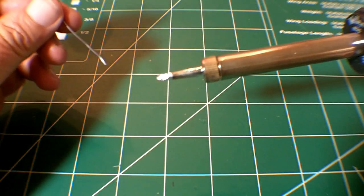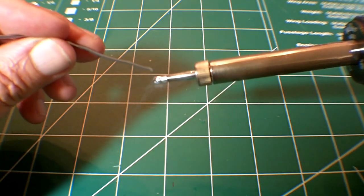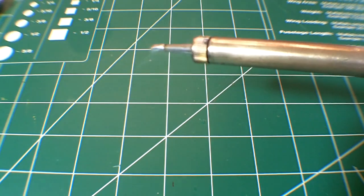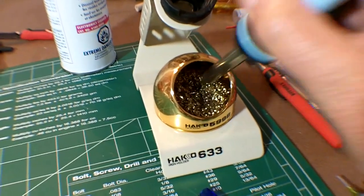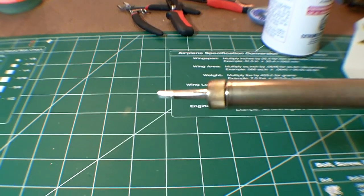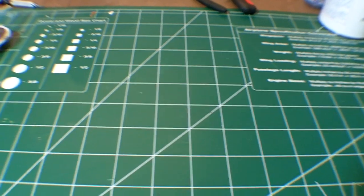Before soldering, you should always tin and clean the tip. Also note that since 6040 solder melts at about 370 degrees, the fact that your soldering iron will melt the solder does not mean it's hot enough yet. The Weller has a tip temperature of about 750 degrees, so you need to let it sit or preheat for at least 10 to 15 minutes.